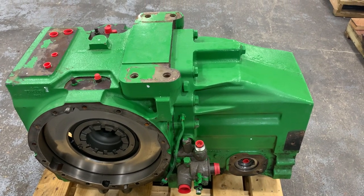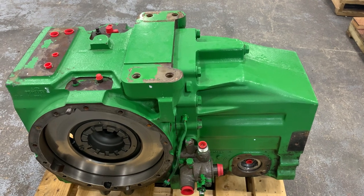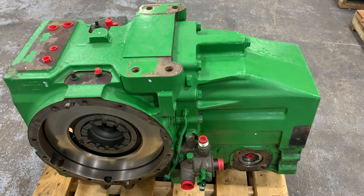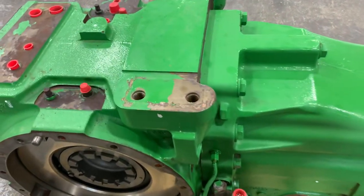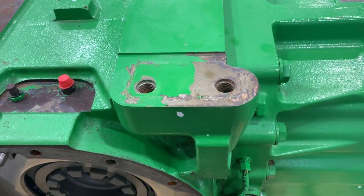We're looking at a rear differential assembly and hydraulic pump drive assembly off a John Deere 8020 series tractor. Some noticeable changes that underwent during this series of tractor was that they beefed up the differential housing where the cab mounts go.